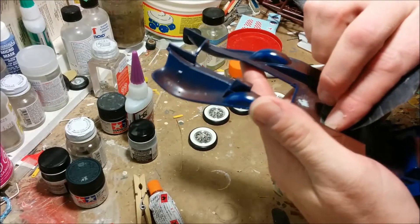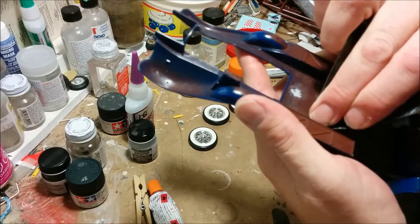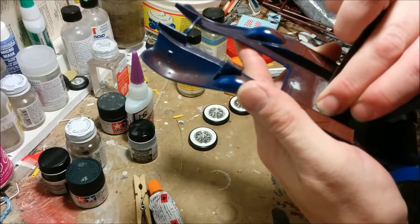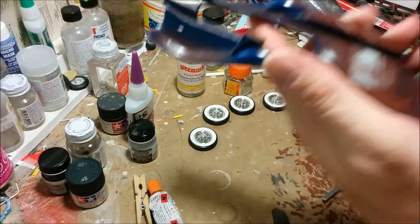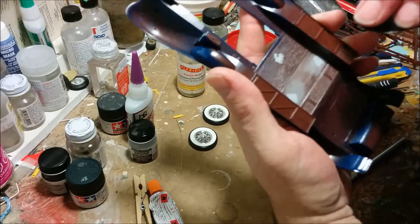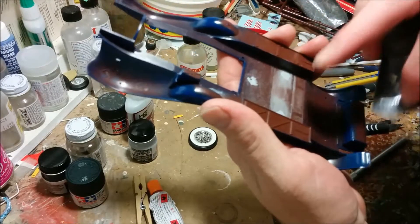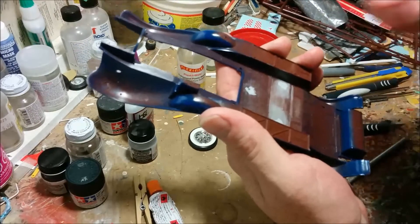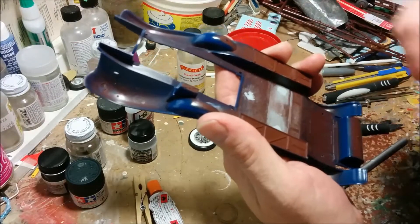Now we're sanding the putty. I don't want it smooth as a baby's bottom here — I want it to be rough, because there's already some wood grain here and I want the areas I've repaired to blend in with that.